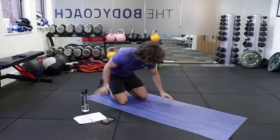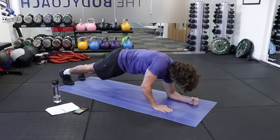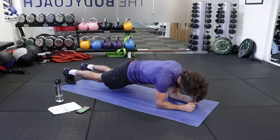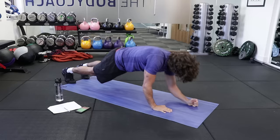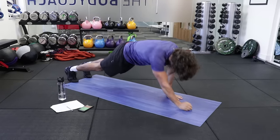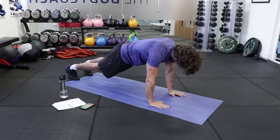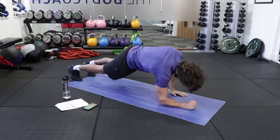Second set. You can either hold this as a plank or hold it down here. Or as a progression, you can go up, down, up, down. Just squeeze those abs. Think about the muscles you're working. Tense the abs, tense them up, now squeeze them tight, suck them up.